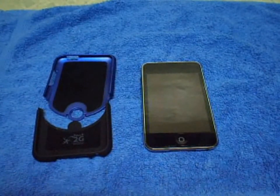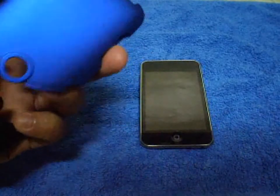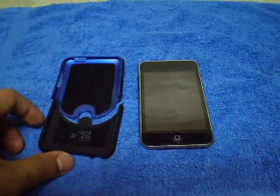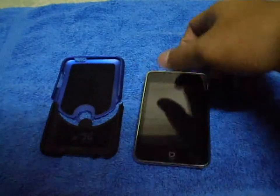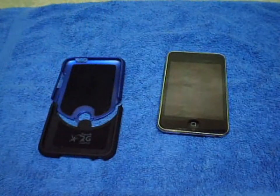First of all, I want to thank iFrogs for sending me this case. It's really nice. As you can see, it has a metallic look but I think it's fiberglass. It comes with a screen protector, which I'm using right now, and that's a good thing — it's a good buy.